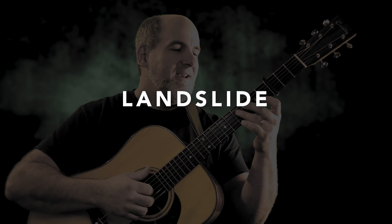Welcome back to another guitar session with Jason Carey. I'm Jason Carey, and today we're talking about Landslide by Fleetwood Mac.